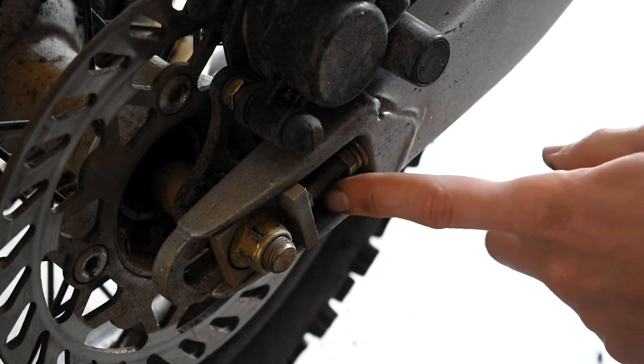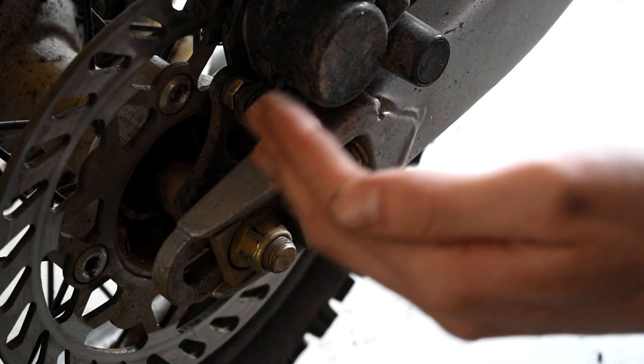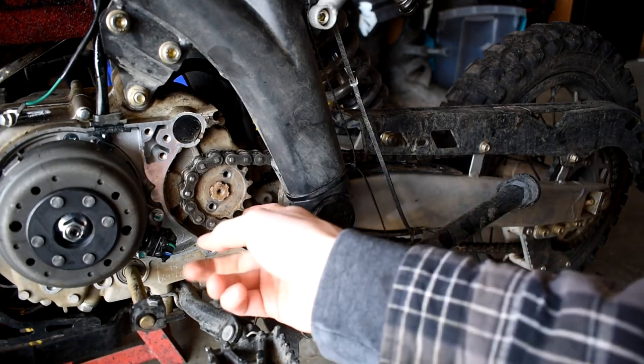We're going to go ahead and take this guy here and screw it down so we can pull that wheel up shorter, giving less tension on the chain. Now that we have ample chain slack, we should be able to pop this guy off no problem.